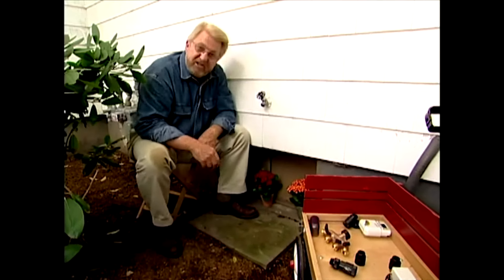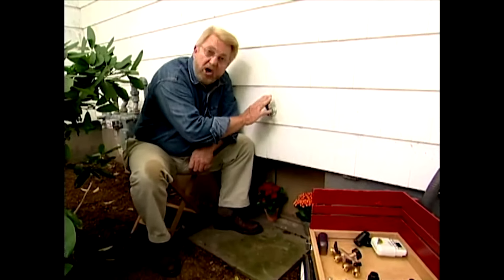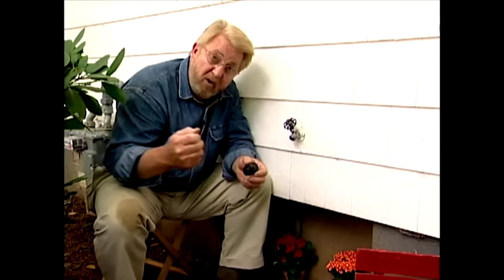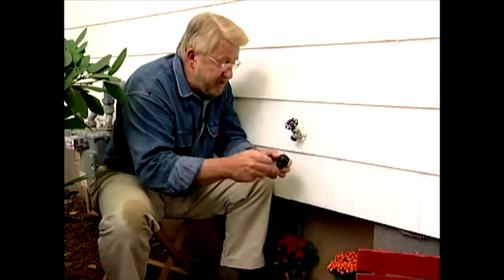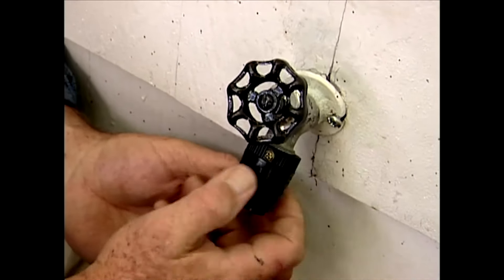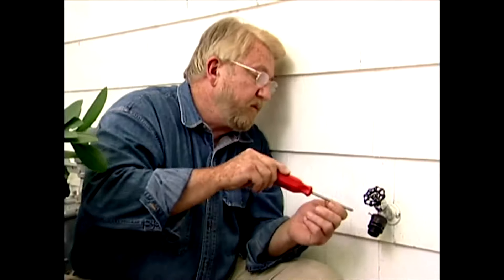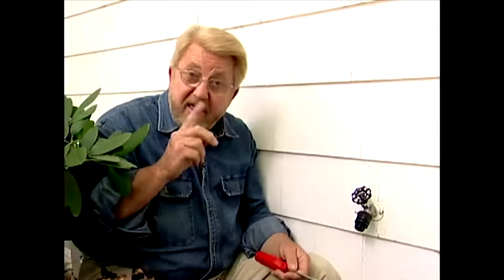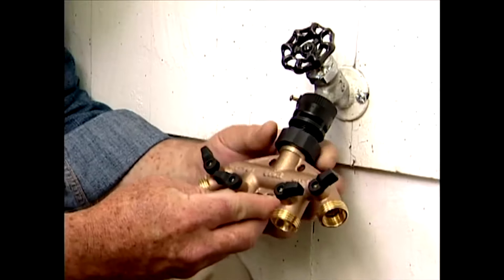My drip irrigation system is going to start right here with this hose bib or faucet. The first thing I want to do is screw on this check valve. It's designed to keep the irrigation water out here from flowing inside the house and contaminating my household water supply. The next thing I want to do is turn this single faucet into four using what's called a hose bib manifold.